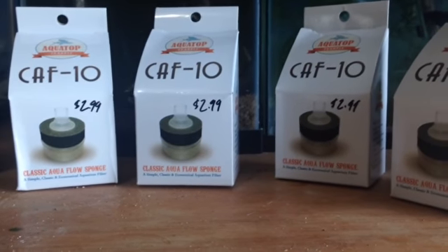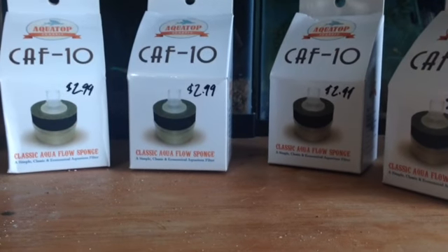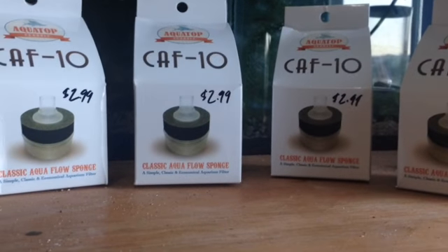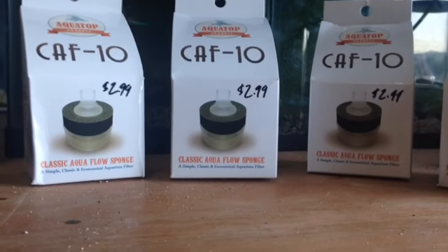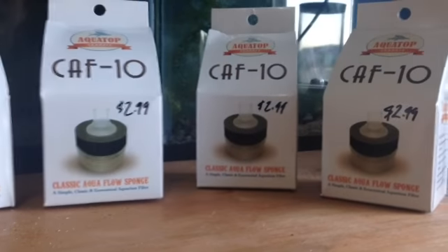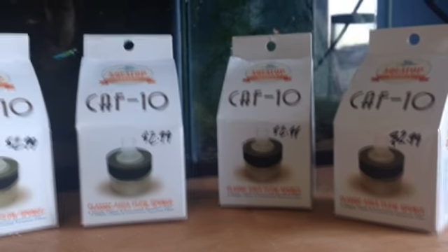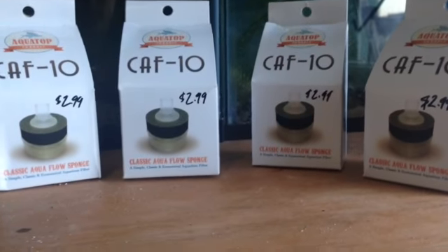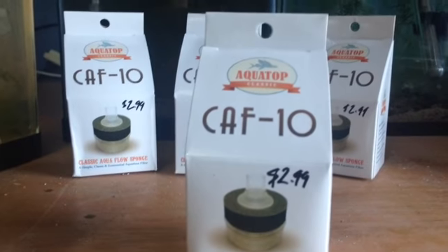Hey guys, I've never done a product review before, so here's my first product review. I will be reviewing the CAF10 mini sponge filter. This is a great filter for a tank under 5 gallons, I would say. So let's take a look at the packaging.